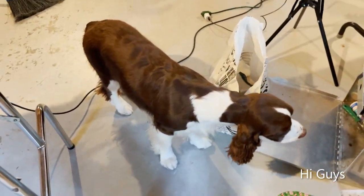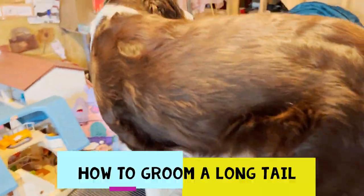Welcome to Ember and Cole's English Springer Spaniel channel. Today we're going to do a long-tailed spaniel. This is Hazel, one of Ember's friends, and she's come here today with her nice long bushy tail that needs trimming. I'm going to show you the tools I'm going to use and how we're going to go ahead and start grooming it.